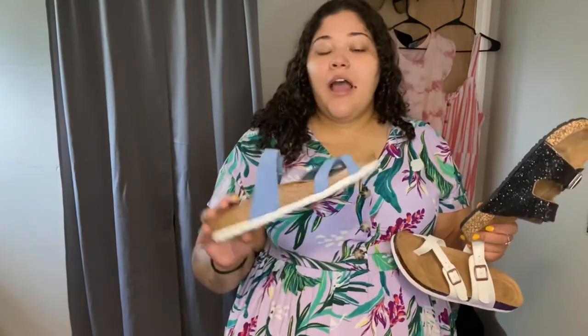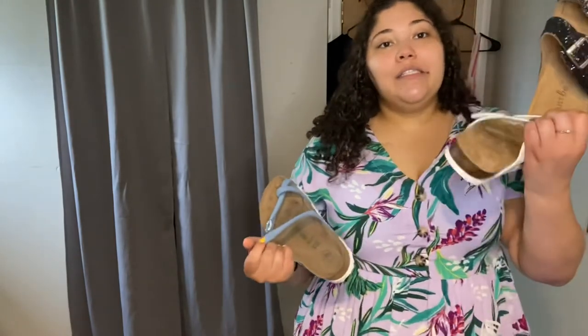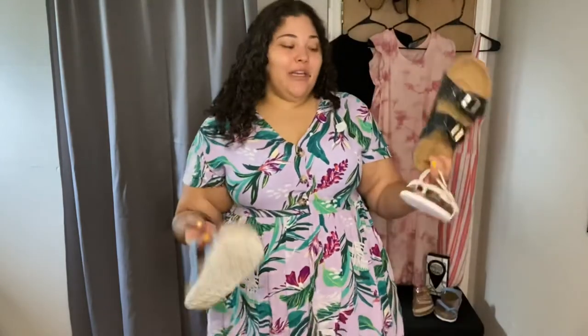My preference comfort-wise is probably the Walmart ones because of the softness. Style-wise, probably the Family Dollar ones because I really wanted a sparkly pair. I bought the real Birkenstocks because I wanted to make some big-girl purchases, and I don't regret it — they're nice. But I wish I'd found the dupes first before paying fifty dollars, because three pairs of dupes cost me about twenty-five dollars total. Definitely look around for dupes first — I would have saved my coin.